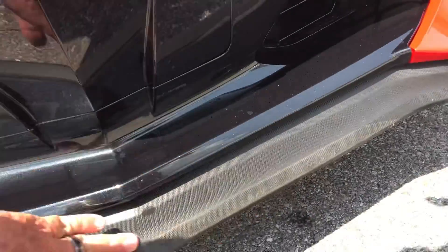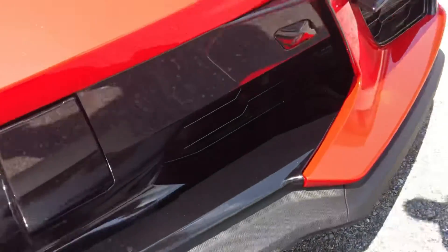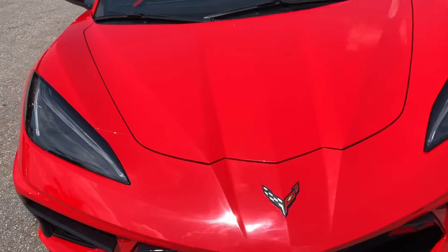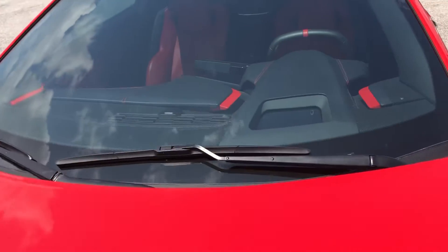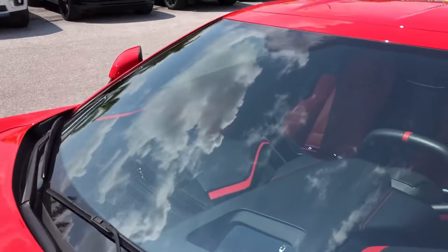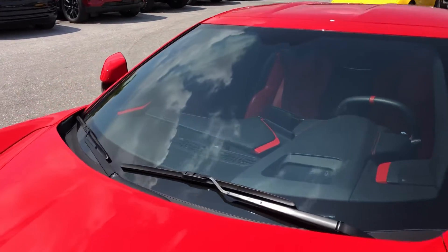You've got some scuffs here, probably from hitting the curb. I don't see any visible chips or cracks in the windshield.